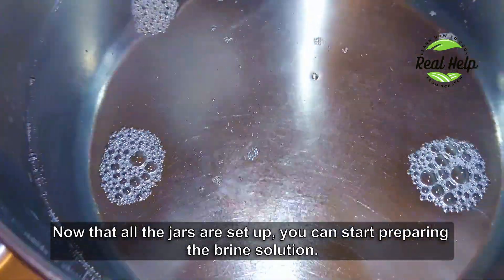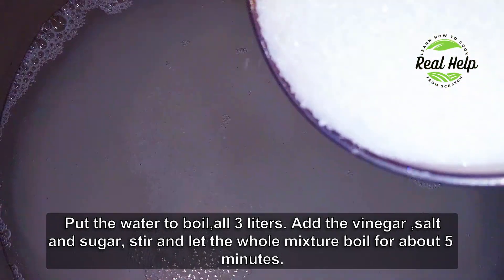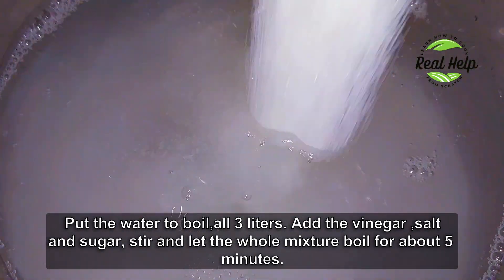Now that all the jars are set up, you can start preparing the brine solution. Put all 3 liters of water to boil. Add the vinegar, salt and sugar, stir, and let the whole mixture boil for about 5 minutes.